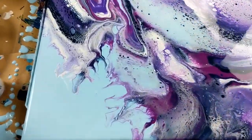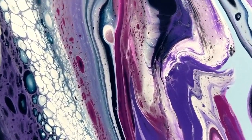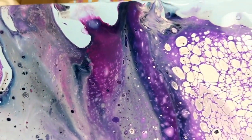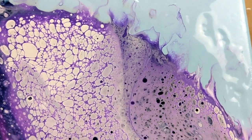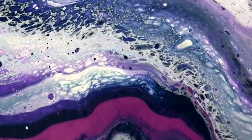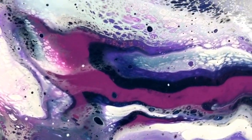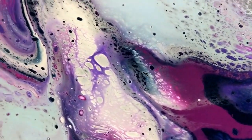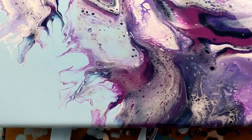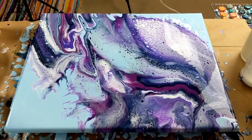I'm gonna give you guys the close-up — you can see there's quite a bit of lacing throughout the whole thing, some cells in there. The contrast with the light blue looks really good, lots of lacing throughout. I like that really a lot. All right, so it turned out pretty good — I'm really happy with it. Thank you guys for watching and don't forget to like and subscribe.